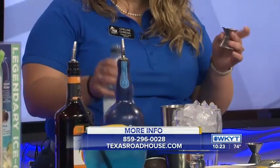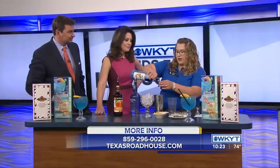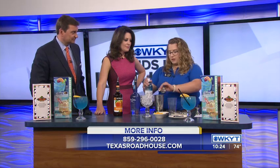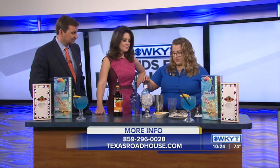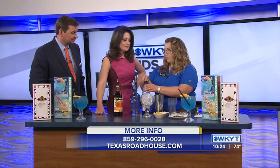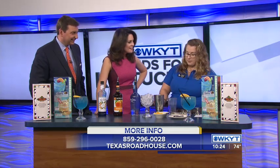Do you find that drink selections tend to be seasonal and change? Absolutely. Our legendary margaritas are always a huge hit, but for those of us that are wanting to hold on to summer, this is like the perfect drink for you — it'll take you back to the island. And then six ounces of Minute Maid lemonade.